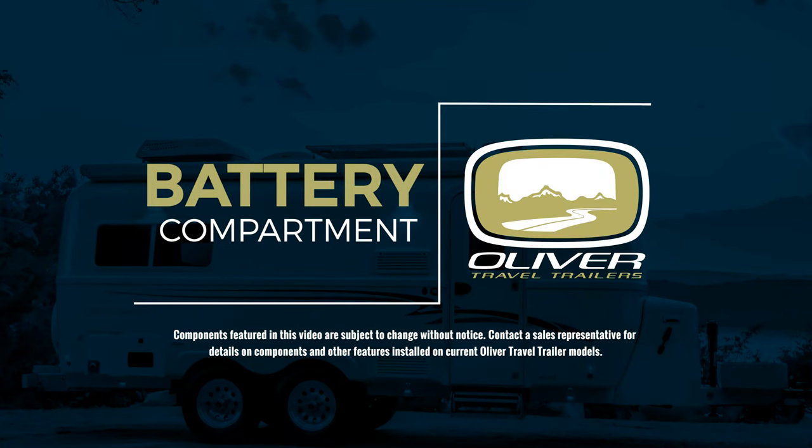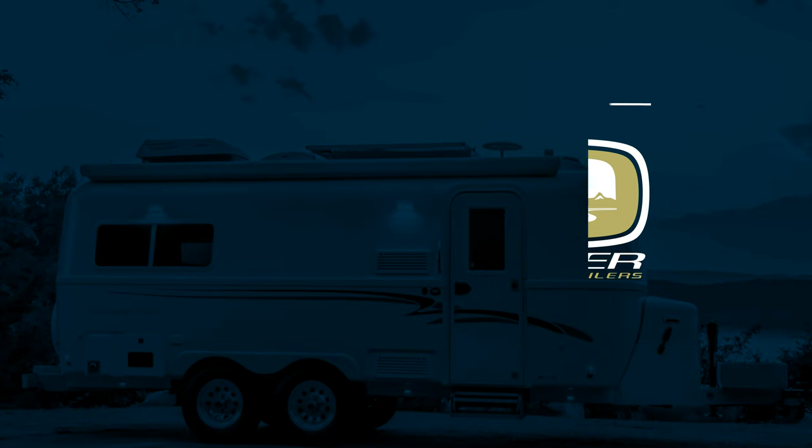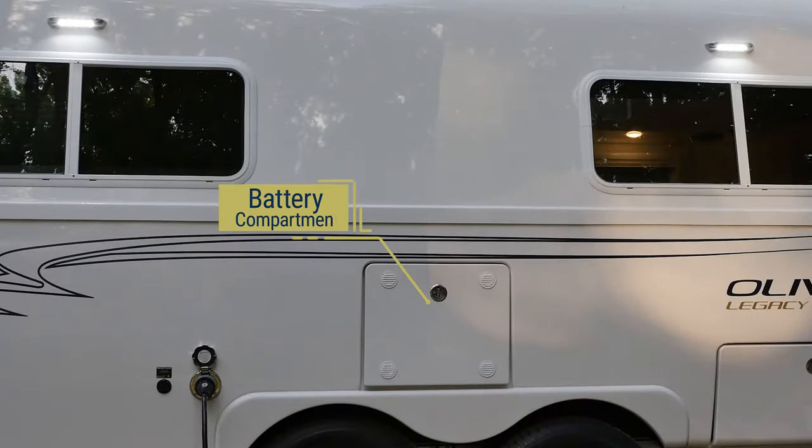Battery Compartment. The battery compartment is located on the street side of your Oliver.